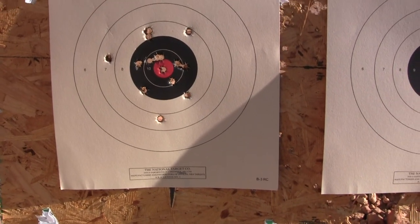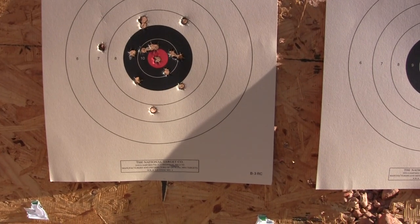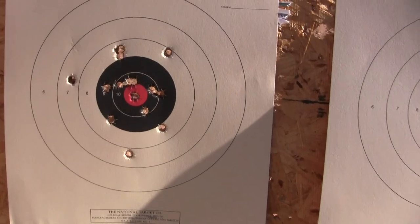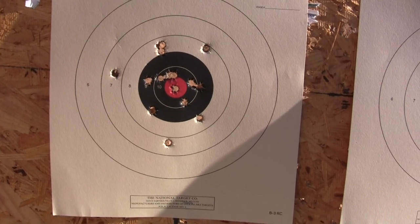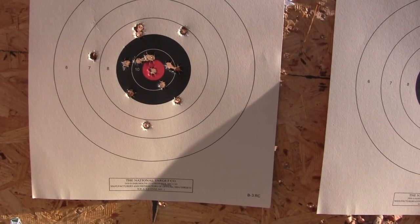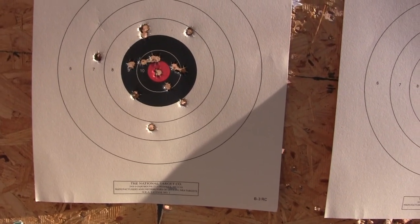It's seven yards with my cast bullets. I made a mistake and thought I had some factory ammo in there. Not too bad — this one and this one I know I pulled. That's pretty damn good. That's an accurate gun. That's a pretty decent reload. It only had one malfunction and I'm not quite sure what it was.